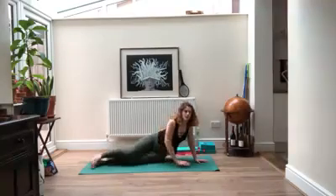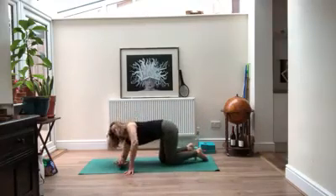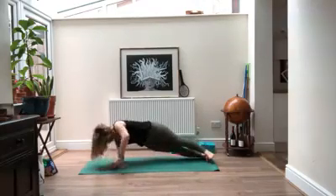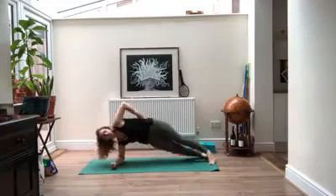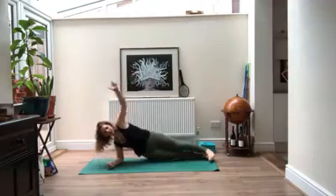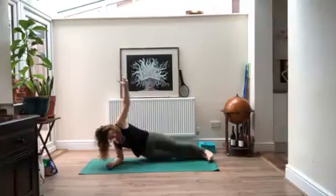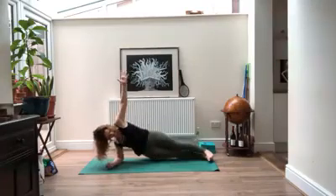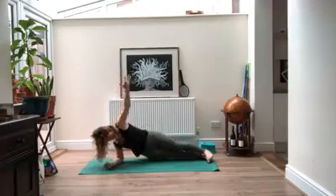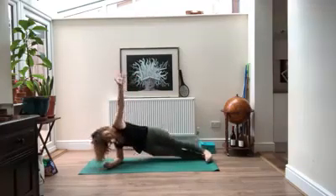On your next exhale, slowly make your way back to center. Moving to the other side — this time the right forearm comes down with the hand facing to the left. Slowly make your way into your side plank. Just like before, bottom knee can come down but reach your hips up as high as you can, arm reaching if it feels good. Dip them down, exhale pull them all the way up — and down. Three, four, five, six, seven. Last one — reach, reach, reach.